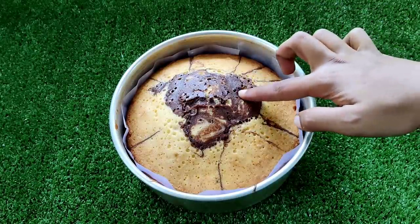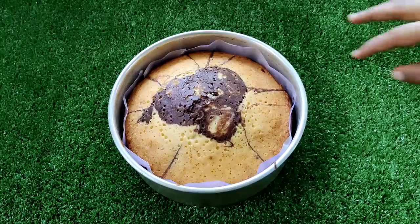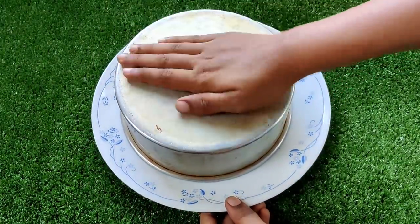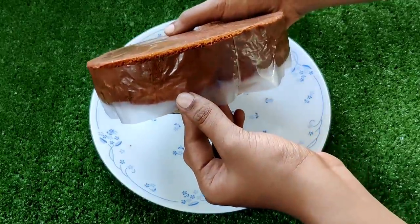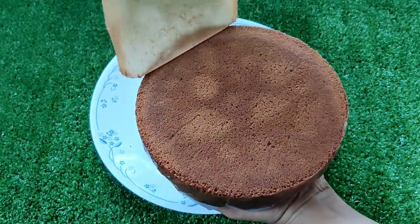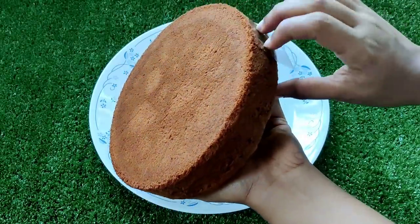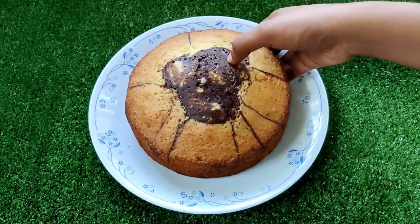You can use a plate to flip it. When the cake is done, wait for it to cool, then remove the butter paper from the sides. Take the butter paper off the side and turn it onto a plate. Let's add the butter paper lining and serve the cake on the side.